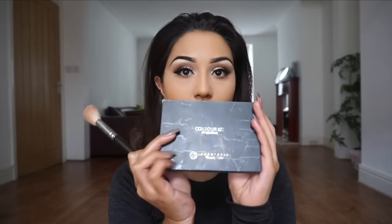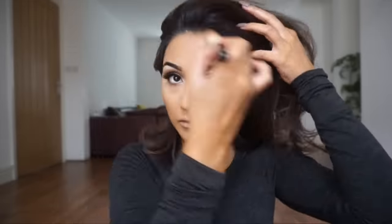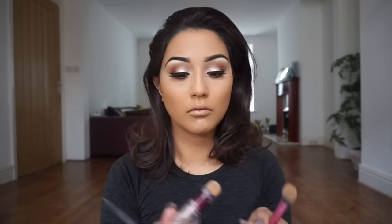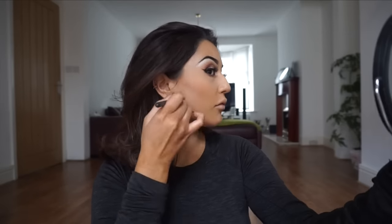Next I'm taking MAC Studio Fix powder in shade NC40 with a MAC 150 brush and applying it to the remainder of the face, then wiping away the white powder — so now I look normal again. I'm completely highlighted under the eyes and ready to contour. Using shades Fawn and Havana from the Anastasia Beverly Hills contour kit with a MAC 168 brush on the cheeks, forehead, and jawline. Then using a Maybelline concealer to clean up any contour lines — I'll list everything in the description box below.